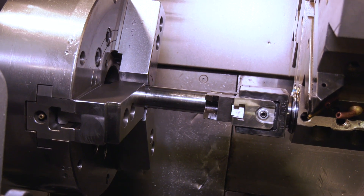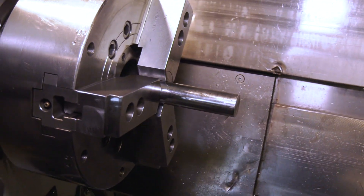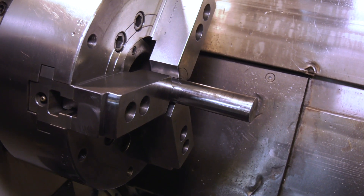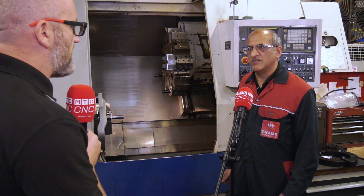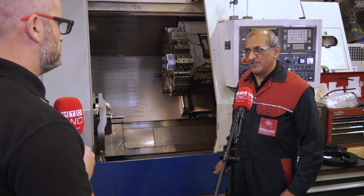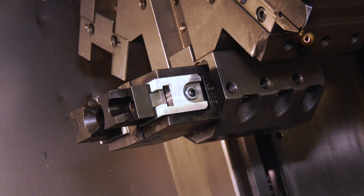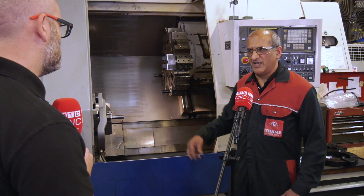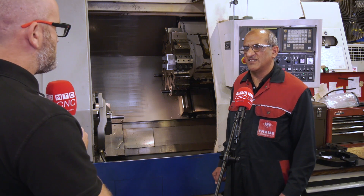It depends on the size of your machine. You can put the bar the same length as your machine and use it, so you don't need a bar feeder on the outside taking up all the space. It's also important to know this is designed and manufactured at Tame — it was manufactured in-house by our design team.